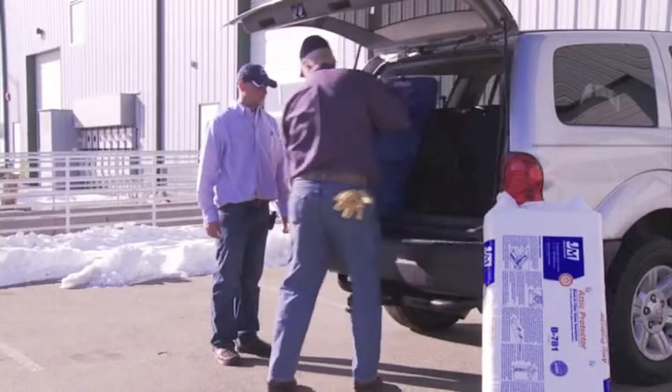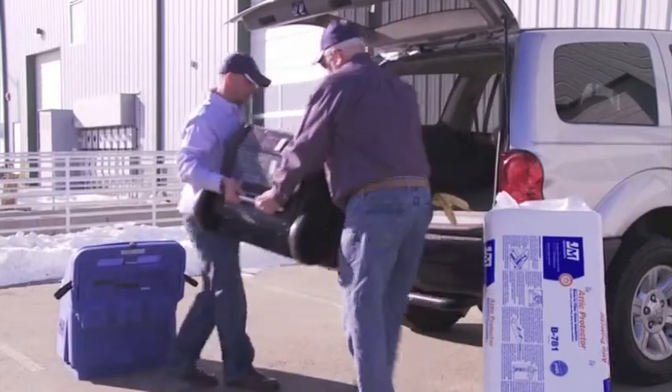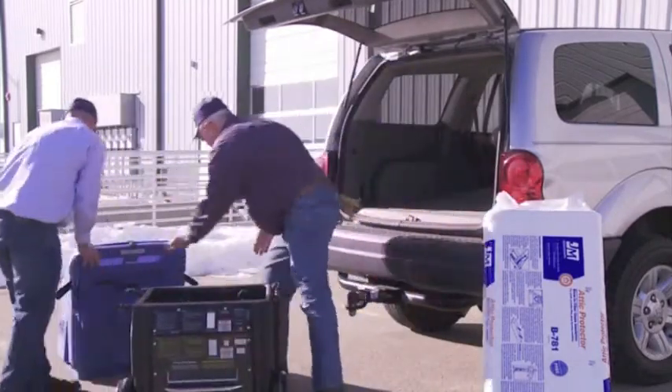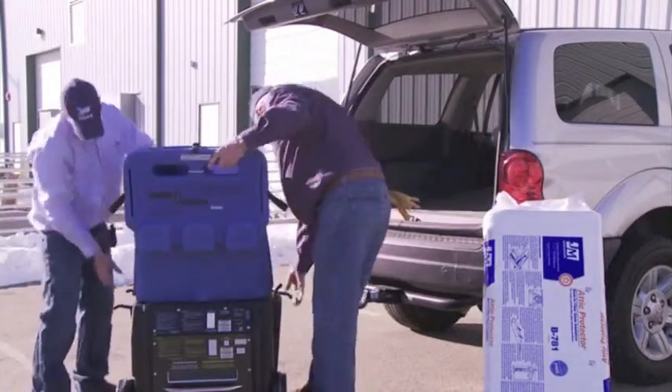Unload the insulation, hopper, and base using safe lifting techniques. Secure the hopper onto the base of the machine with four rubber retainer straps.